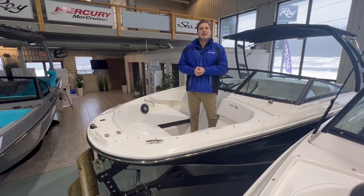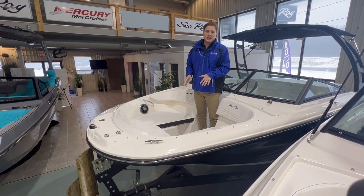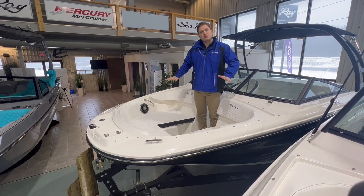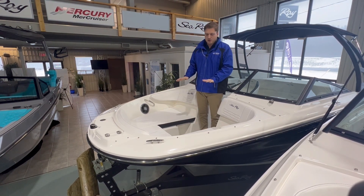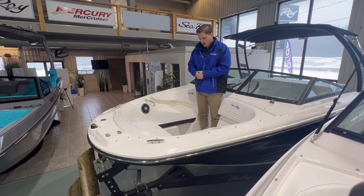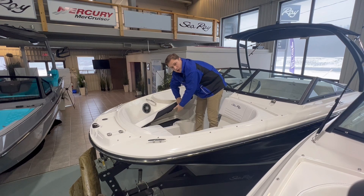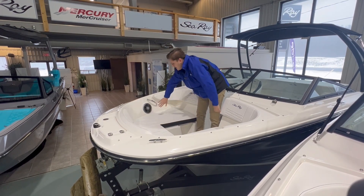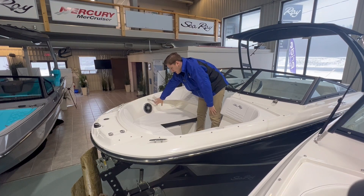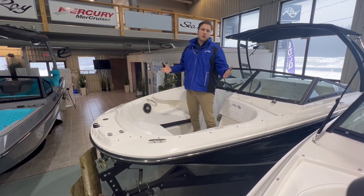We're in the bow of the SPX. First things first, you can opt to get the bow filler cushion for the front of the boat, which gives you a little bit more space and kind of creates this area into a sun lounge — great if you're at anchor or at the dock. You do have storage beneath the seats that's nice and easy to lift up — store your ropes, life jackets, bumpers, or anything you prefer. You also have stainless steel grab rails and Fusion Audio System speakers on both sides, so you get great sound quality wherever you are on the boat.